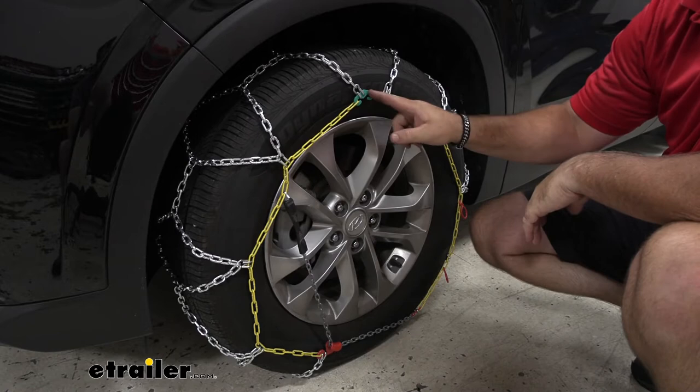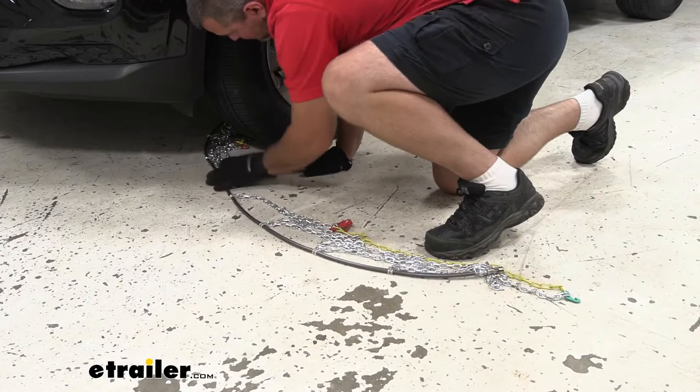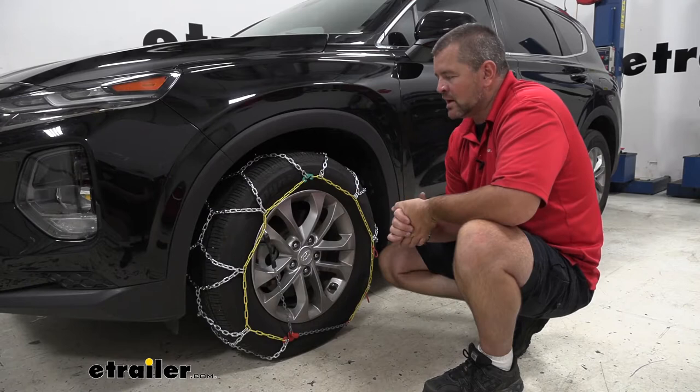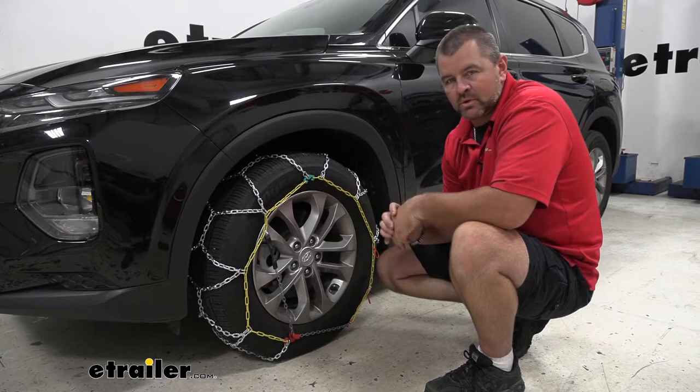One thing I really like about these is they're color coded, so installing them is going to be very easy. You'll notice the green hook here and the yellow chain, along with the rubber tensioner and the red bracket that the chain goes through. We're not going to have to crawl on the ground or try to get underneath the vehicle to get these put on.